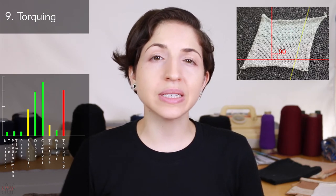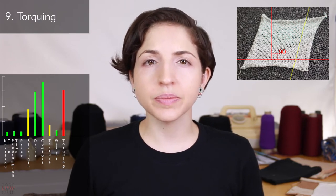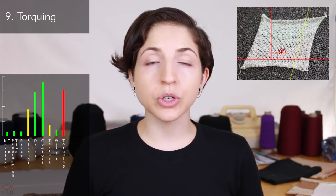The jersey stitch is a single bed stitch, meaning only one row of needles is used to knit it, making it a moderately thin, lightweight structure that can even be easily sheer when knitted in a fine gauge with a smooth yarn. Torquing, also known as fabric spirality, is a twisting distortion that can happen, especially with high-twist yarns or single-ply yarns on single bed fabrics like jersey. This swatch is torquing — it should be laying as a straight rectangle with clean 90-degree angles, but instead it's distorted and leans to the right.